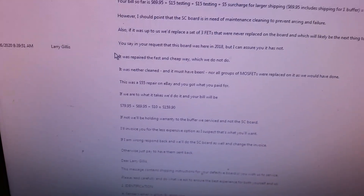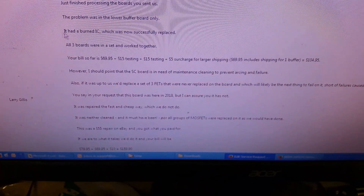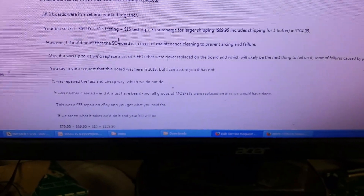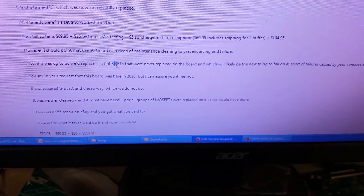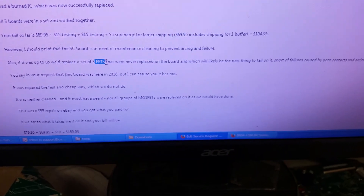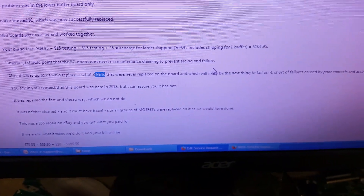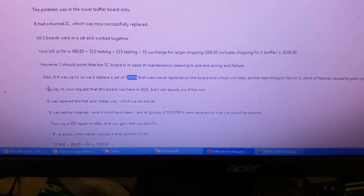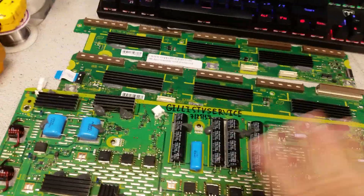Our message said: just finished processing the boards, the problem was in the lower buffer board only — it had a burned IC, now successfully replaced. All three boards were tested as a set and working together. However, I pointed out that the SC board is in need of maintenance cleaning to prevent arcing and failure, and we'd replace the two transistors that were never replaced on the board, which would likely be the next thing to fail. We told them the board was not previously serviced by us. The customer was made aware of that but chose to just have the buffer replaced.